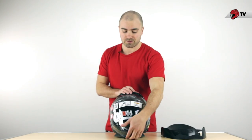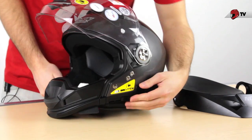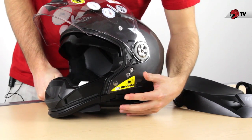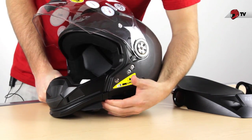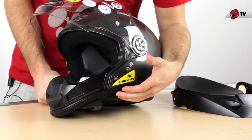Now I'm going to open up the helmet and show you a few other features. We can pull the shield up like so, turn around, and you'll see the drop-down sun visor by simply pressing this button. It has two different positions — fully down, then press the button underneath it to pop it back up.